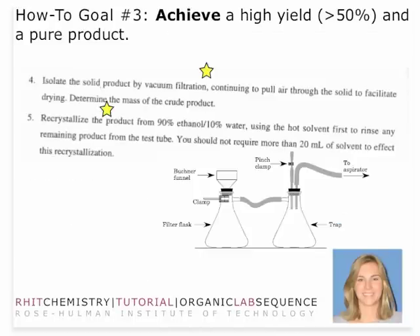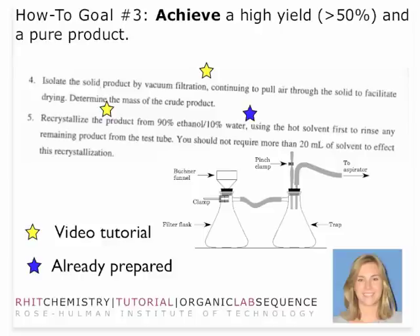You're going to isolate the solid by vacuum filtration — there's a video tutorial for that. The recrystallization also has a video tutorial, so there's a lot more information there. Once you are at the stage where you are doing your recrystallization, the solution of ethanol should already be prepared, so you shouldn't have to prepare that on your own.